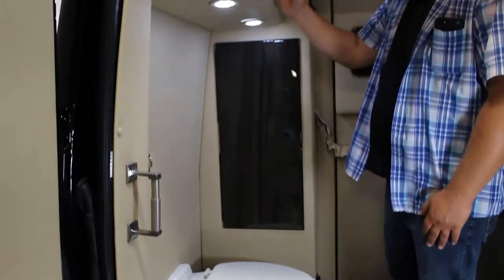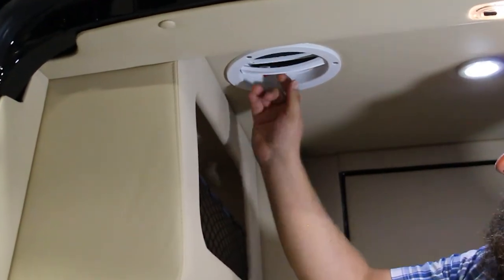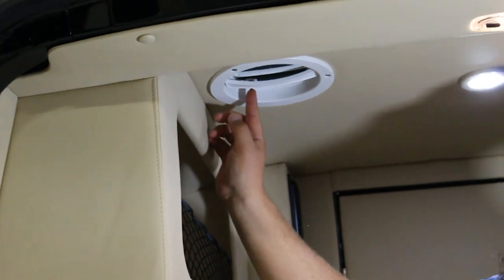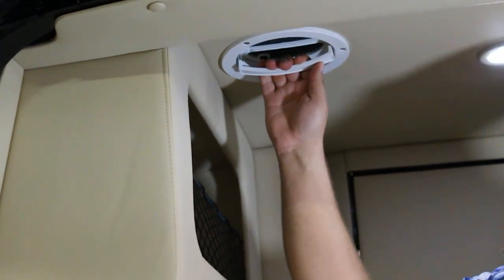Up in the ceiling above the toilet, we have the exhaust fan. Simply take this handle and push it straight up to open, then there's a small button you push to turn the fan on. When it's not in use, make sure you keep it pulled down so this area stays watertight.